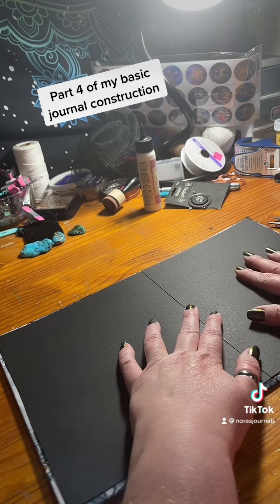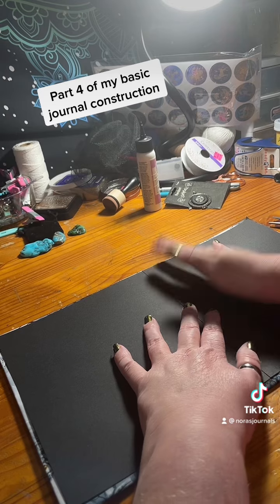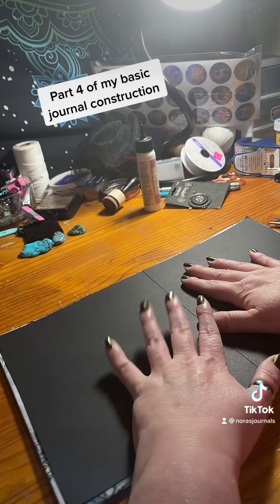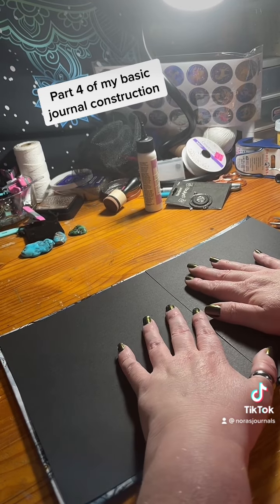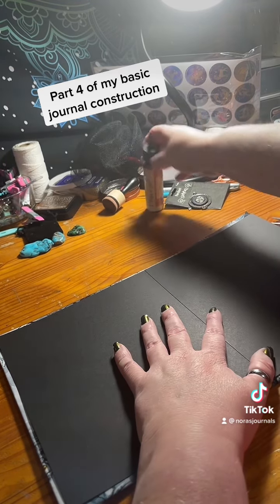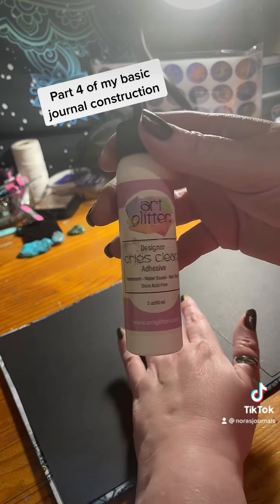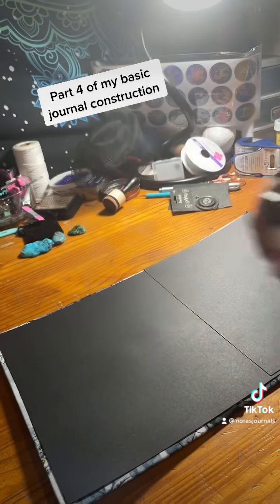This will look a lot prettier and it will make the spine even more solid and secure. I'll be using my double-sided tape and my art glitter glue — this is the glue that I recommend, so if I were you I would use this if you're not already.